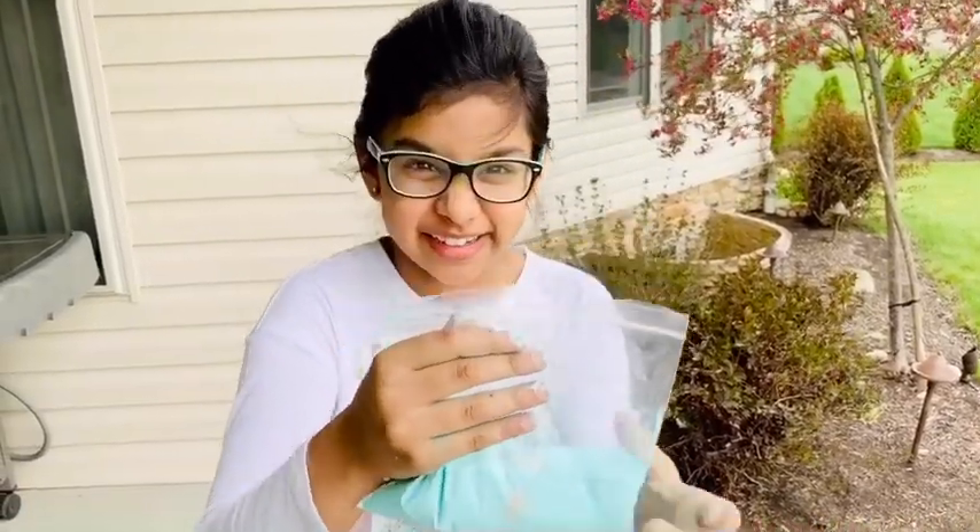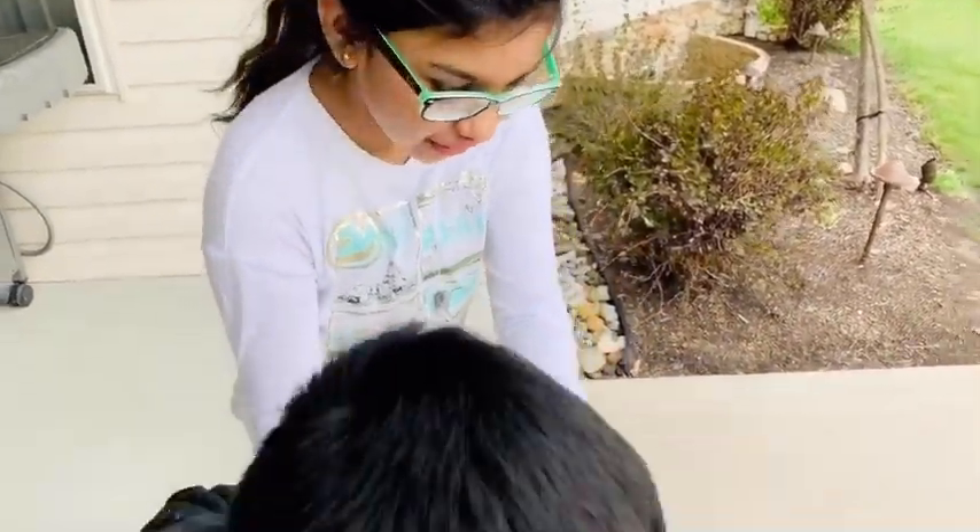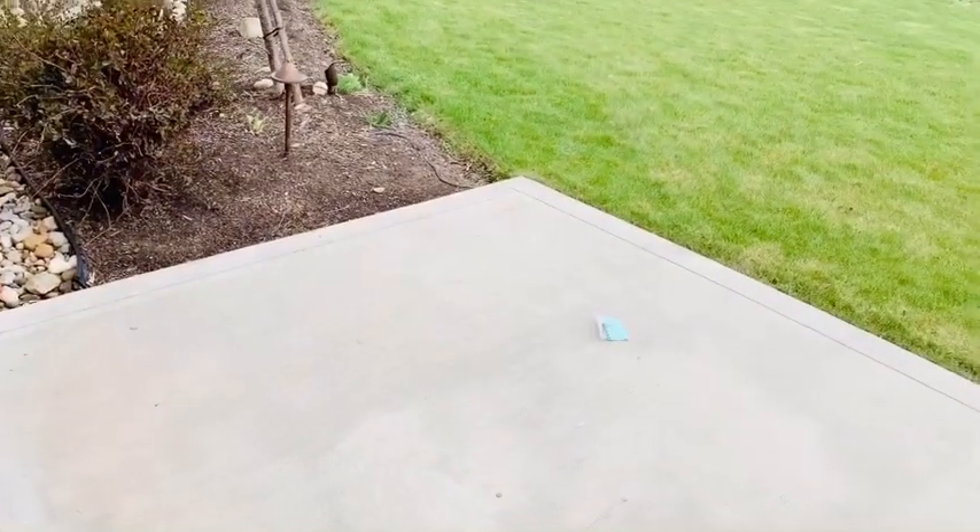I put the egg in oobleck. Now let's see if it breaks. Josh, can you throw it fast? Let's see if it breaks.